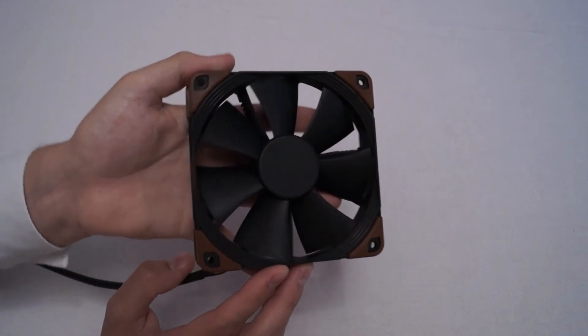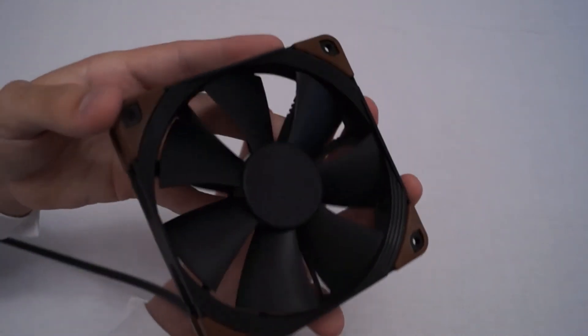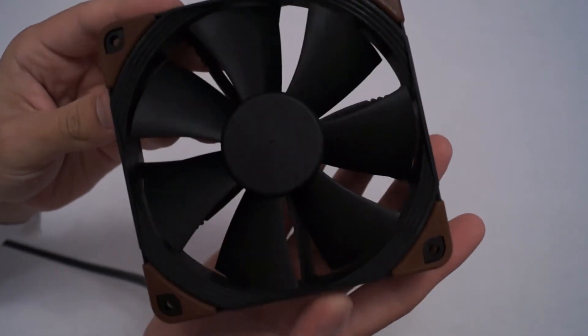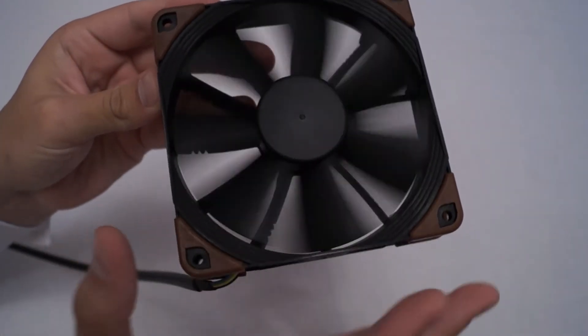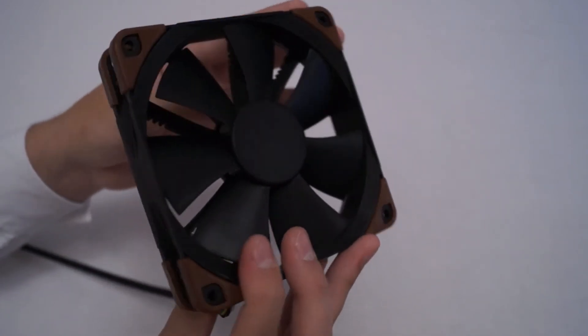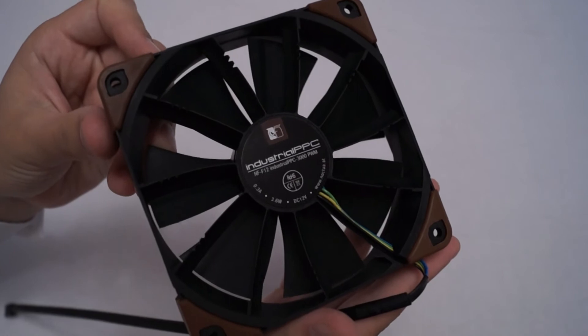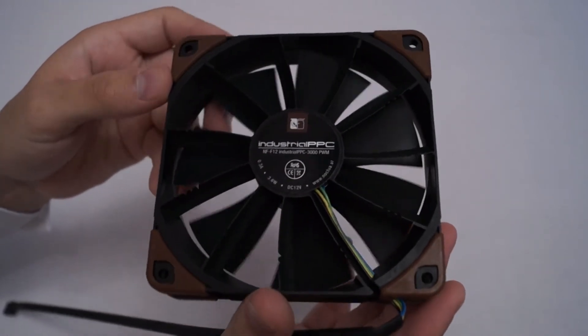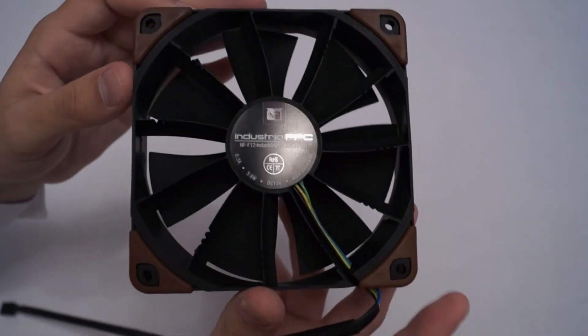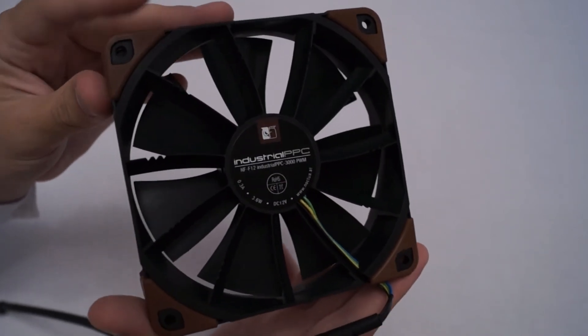A couple of other features: it's got a three-phase motor inside, so that's going to make it a little bit smoother in terms of running and obviously a little bit more powerful.